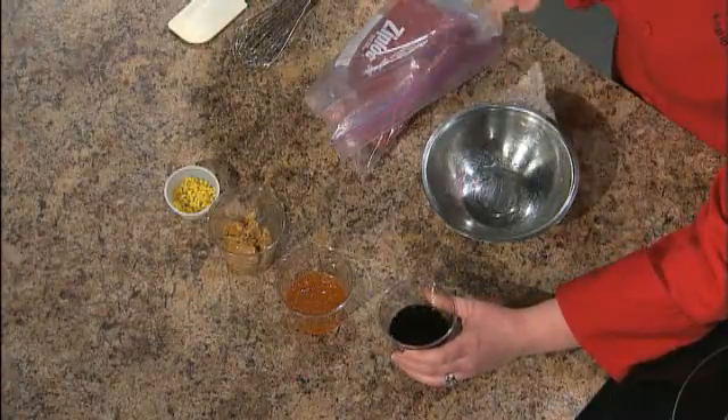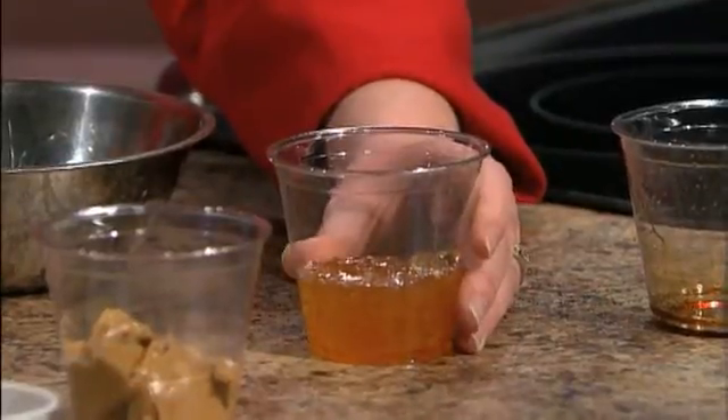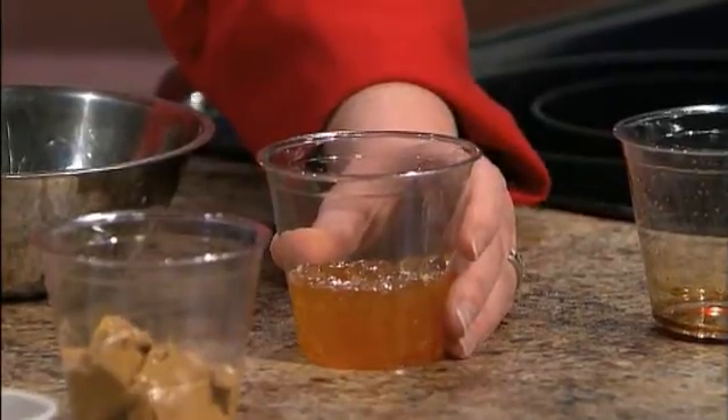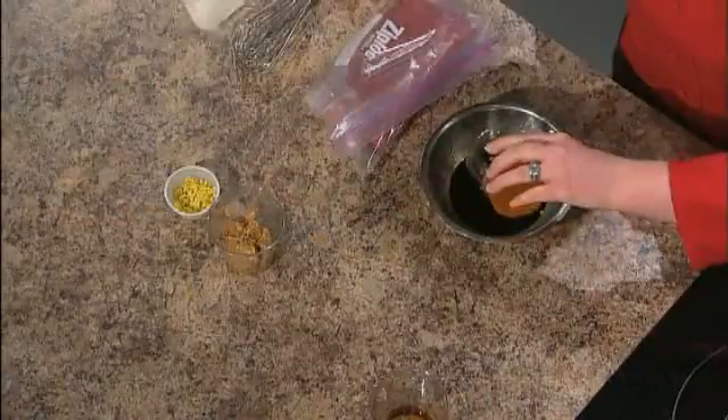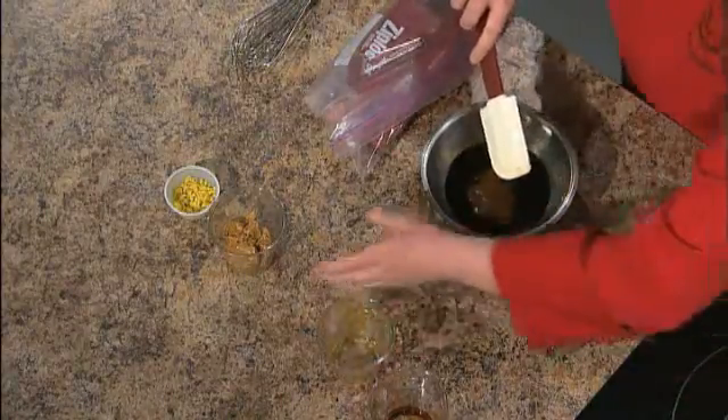As for our marinade, we're going to use it not only for our flank but take some out before we put it in with our beef to use as a dressing for a salad made ahead of time. The dressing and marinade mixture is a teriyaki marinade sauce right from the jar. We also have orange marmalade — so a little bit of citrus to give you that zing. We're going to add that in there.